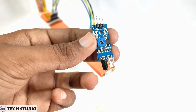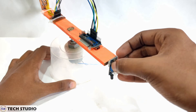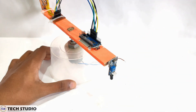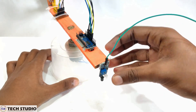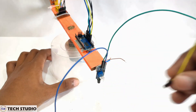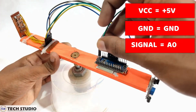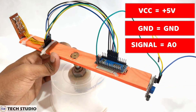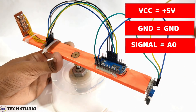Now take the IR sensor and fix it at one end of the wooden piece. Do all the connections for the IR sensor as well. Connect the VCC with plus 5 volts, connect the ground to the ground pin, and connect the signal pin with the A0 pin.